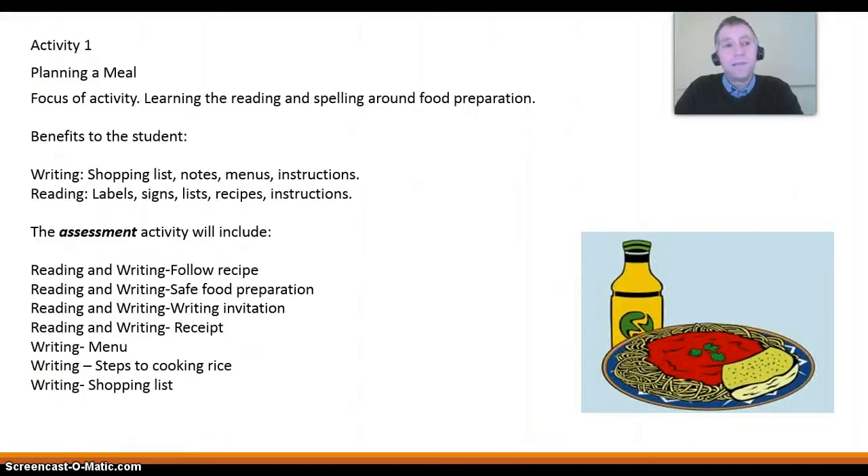The first activity is planning a meal. The focus of the activity is learning the reading and spelling around food preparation. The benefits to the student are writing: shopping lists, notes, menus, and instructions.